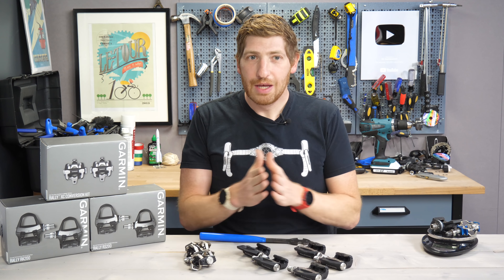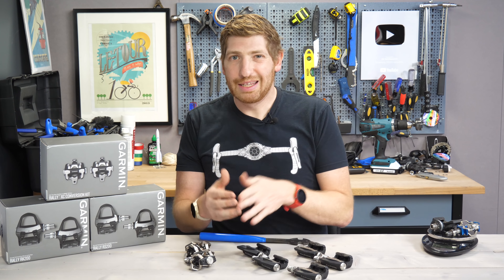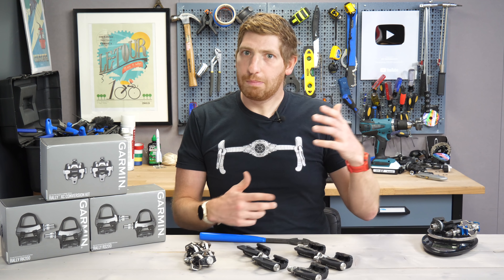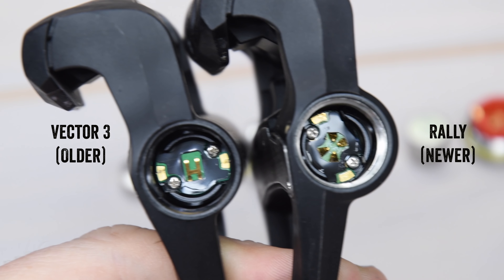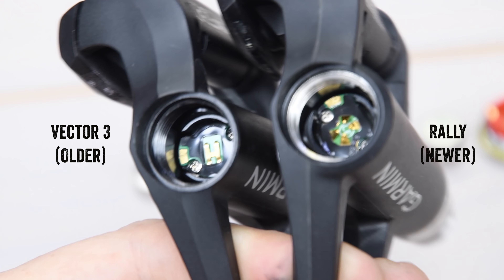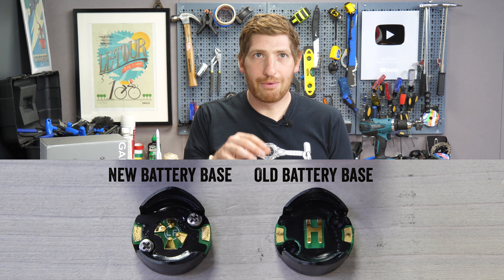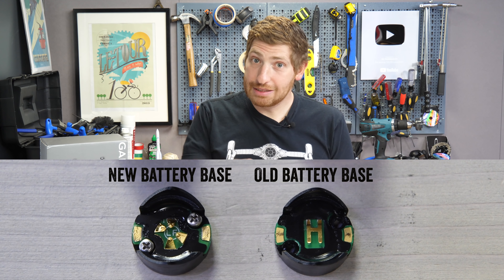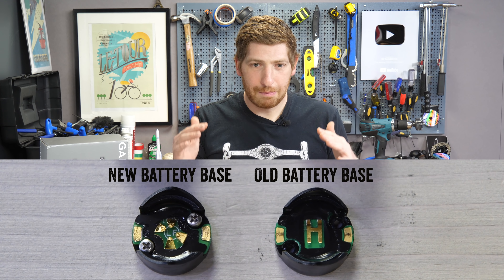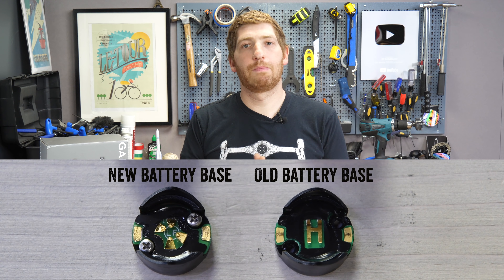Next, they've switched to the most recent Garmin Vector end caps. If you've been around Vector long enough, you know that the battery caps were the center of all Vector failures — and we'll get to that in just a second. They switched to these new battery caps, but these caps have actually been used on Vector 3 for about six to eight months already. There is very, very little difference between Vector 3 and Rally, and that's probably a good thing because it means there's less to get broken again.